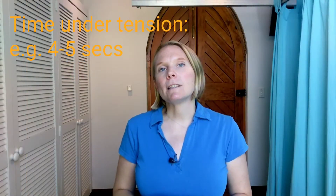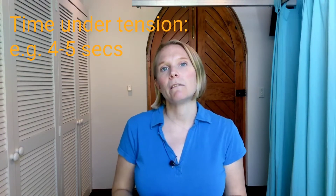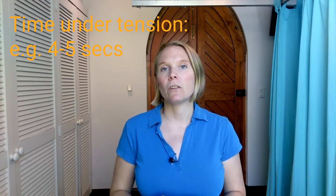You want to be aiming for a slow to moderate time under tension. Those that are inexperienced, aim for 4 to 5 seconds of being under tension. With the example of the calf raise, you're just counting for 4 to 5 seconds as you raise yourself up, and counting 4 to 5 seconds as you're lowering yourself back down again.